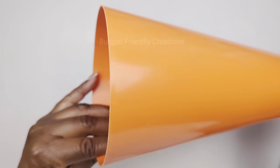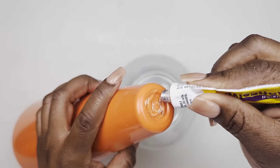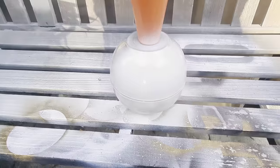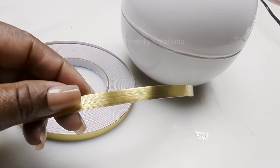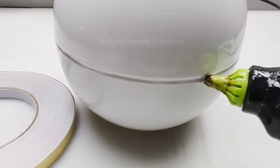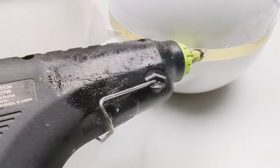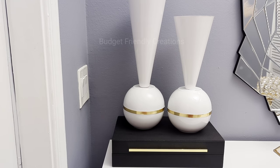I'll use Fix-All to attach the cone and bowl pieces together — use any strong adhesive you have. After it's dry, I'll take it outside and spray paint it with Rust-Oleum gloss white, giving it three coats. Once dry, I cover the seam with a gold self-adhesive strip, using hot glue to attach it to itself since I'm not removing the backing. I made a set of two — one cone from Dollar Tree and one from Amazon which is nine inches. Here's how this project turned out!